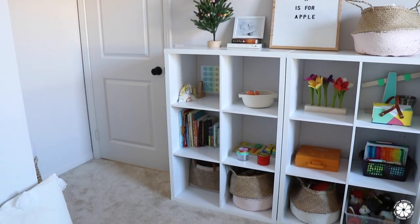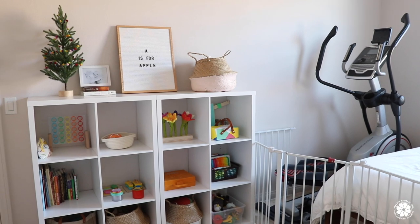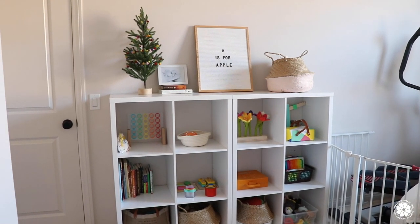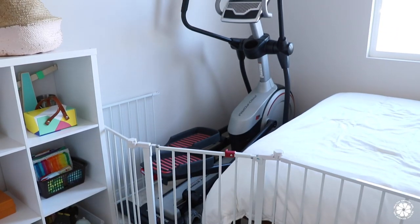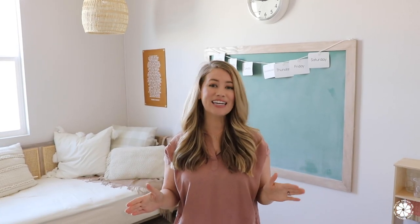Originally this space was used as a multi-purpose workout, play, and guest room, however it was just too crowded. So we moved the elliptical upstairs and the queen mattress became my daughter's bed and we built a smaller day bed for when my mom comes to visit. We've really created a total transformation and I'm excited to give you a tour, so let's get started.